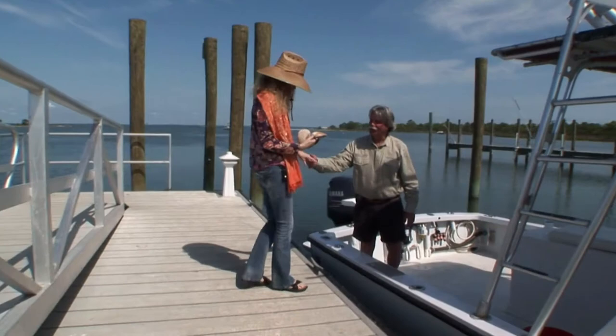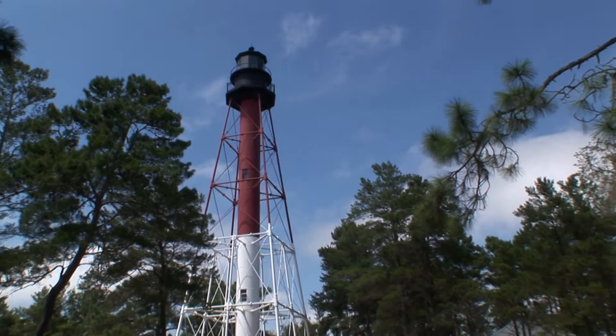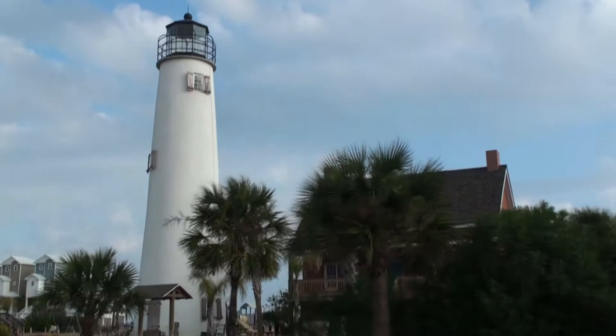I see you've collected a couple of cockle shells. We have a couple of zillion for you to take. There are two lighthouses in Franklin County open to the public: the Crooked River Lighthouse in Carabelle, a skeletal design built in 1895 to replace one on Dog Island that was destroyed by a hurricane in 1873, and the St. George Lighthouse, which was salvaged and reconstructed brick by brick on St. George Island.